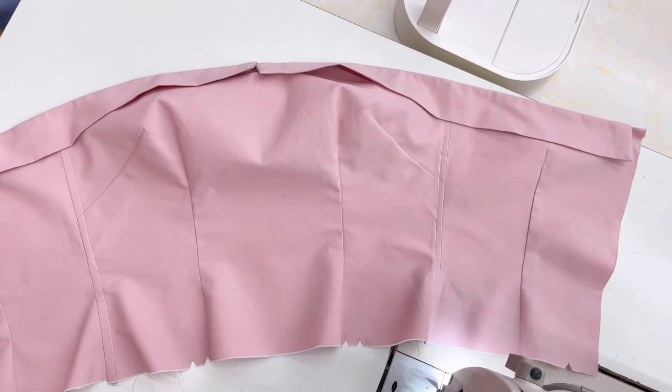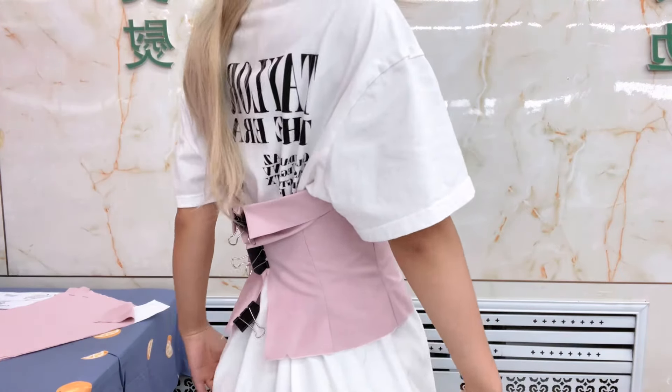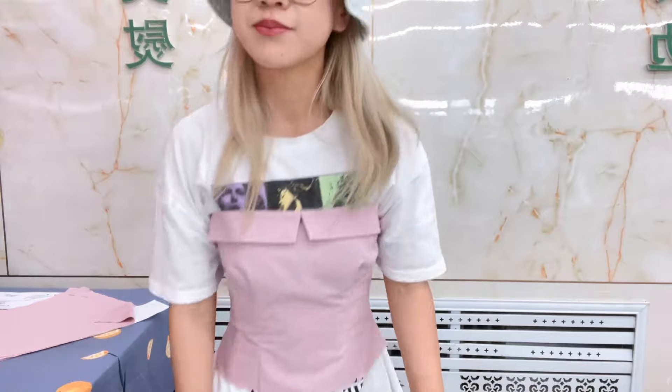Our top is complete — so excited! We can clip it on to give ourselves a vision of what the dress is going to look like. And if you are following this tutorial, we did a nice job — so proud of us!